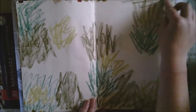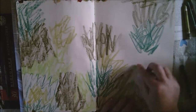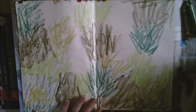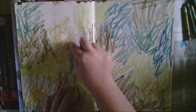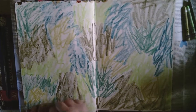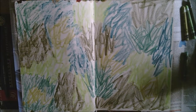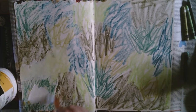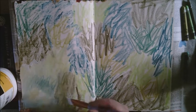Here I'm adding neocolour crayons — they're water soluble wax crayons — and I've selected a number of different greens to give a foliage kind of background feeling. I'm putting them on quite roughly, just mixing up the colours to give a varied background. I've got my gesso out and I'm activating them with gesso today. You can activate them with water,